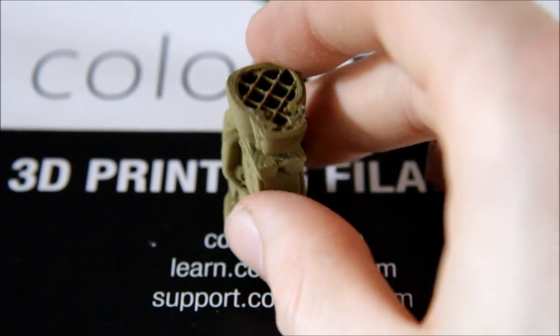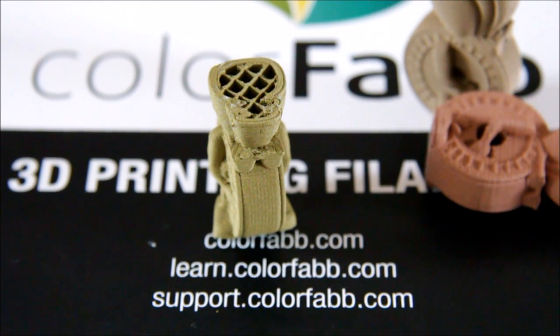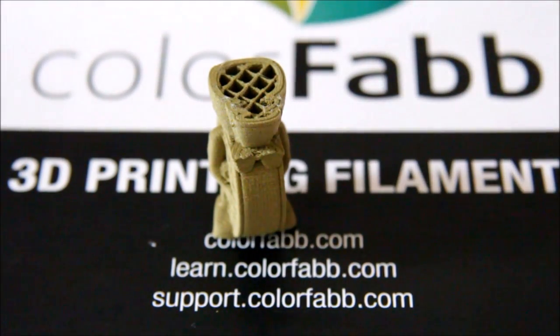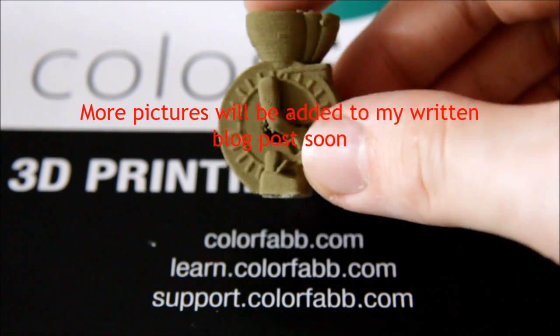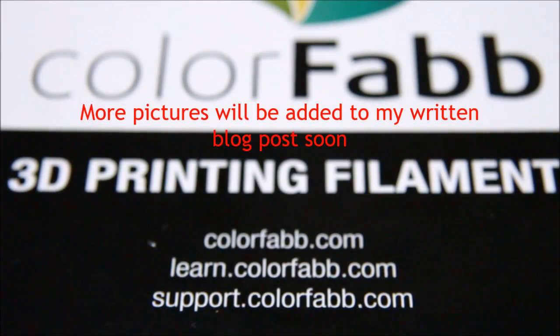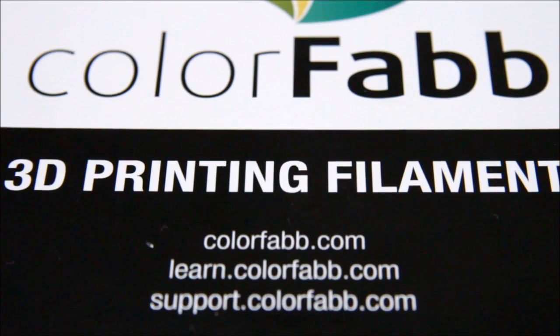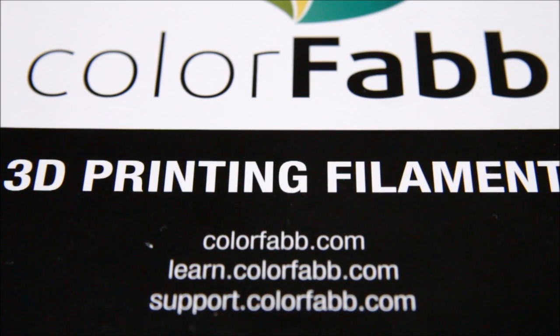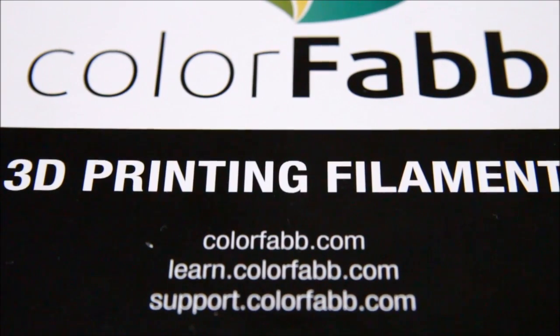So that's all the filaments I was sent — very thankful to ColorFab for sending them to me. I'll get some close-up photos of these to include in the video so you can see them in better detail. I'm really happy with how everything came out. If you've got any questions about the ColorFab specialist filaments, please post a comment below. Until next time, thanks for watching — please like, comment, and subscribe.